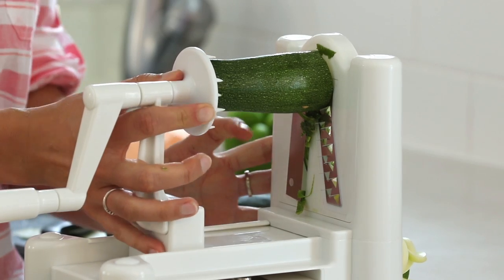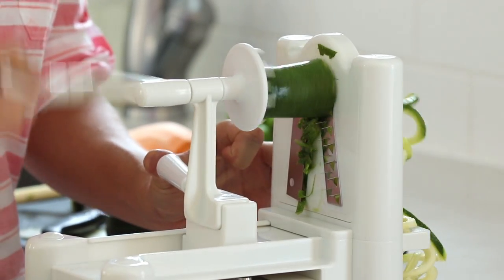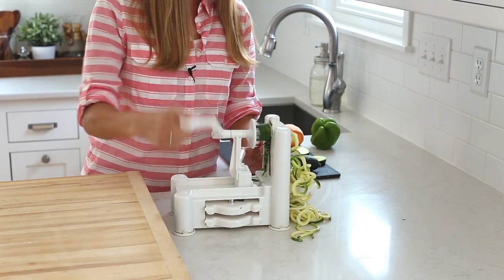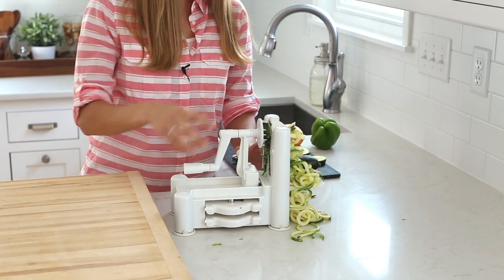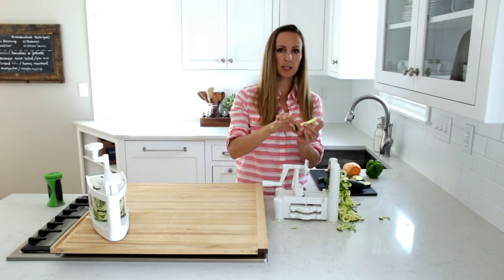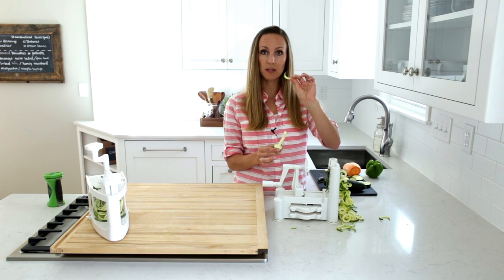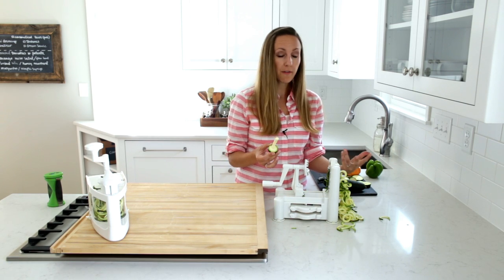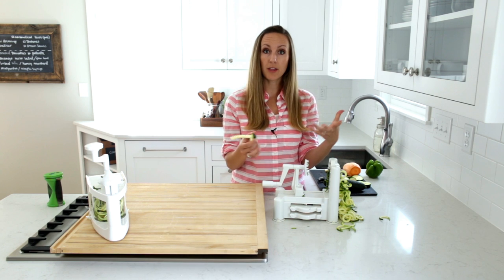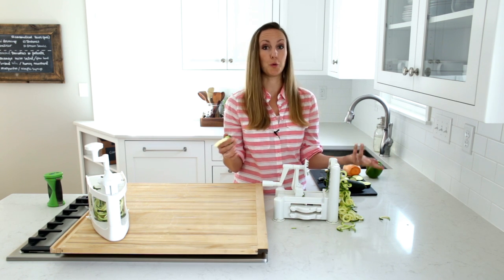Let's do the other half. You can see at the end of this one it started to get a little bit narrower, and that's when we started to get some of these little half moons. So with whatever you're spiralizing, the wider it is in diameter, the better and the easier it will turn into noodles.